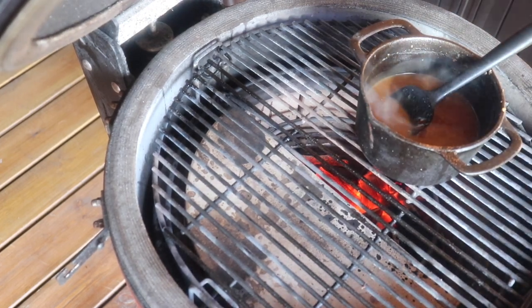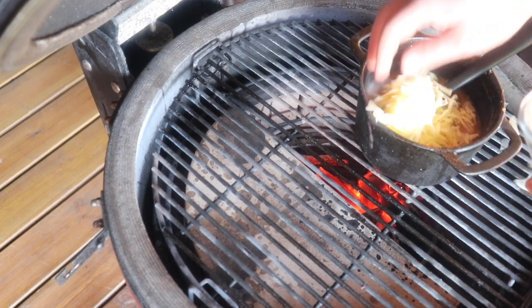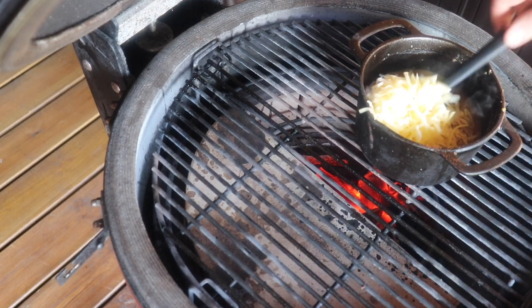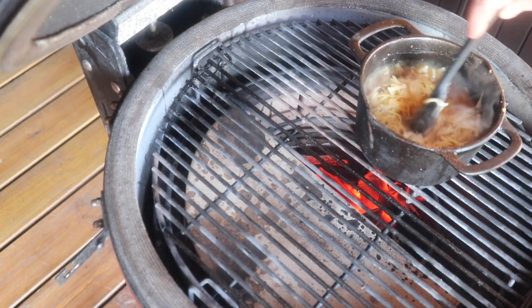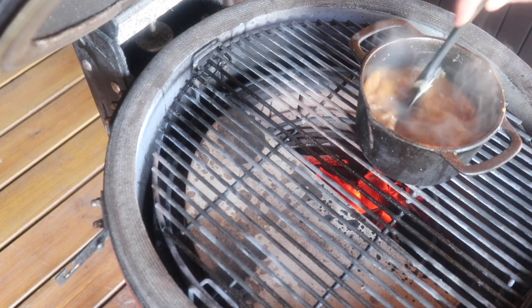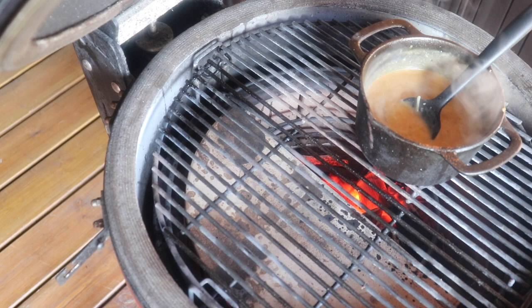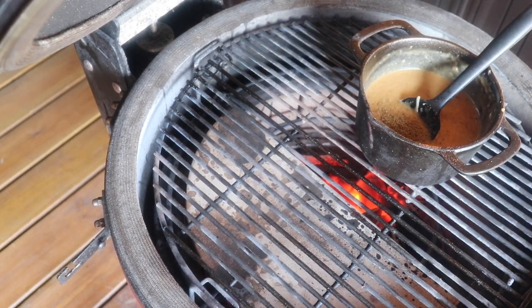Now we've mixed that up we can get the cheese in. Get all that in, get a nice mix, and then just a little bit of the Rubber Rubber Rub. I think we're going to call this done.